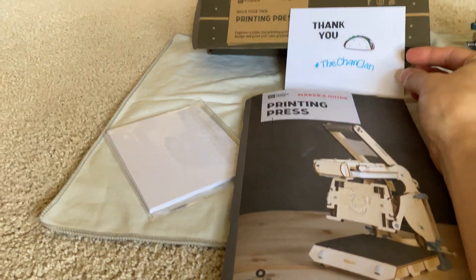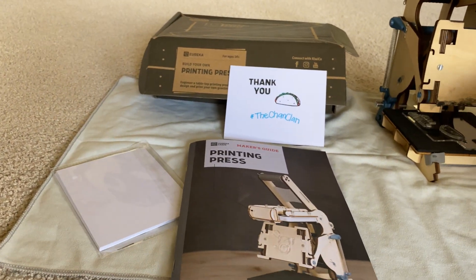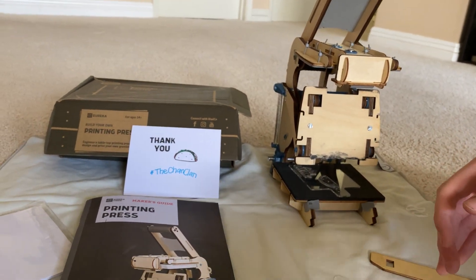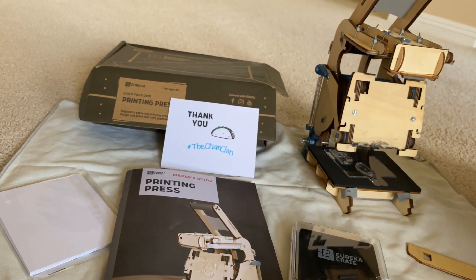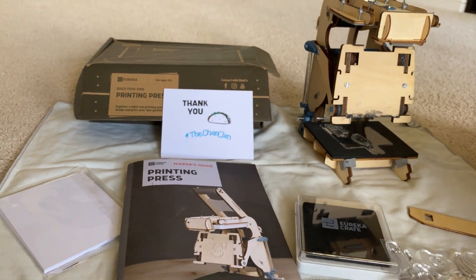Look at that shout-out — the thank you taco card, the Chan Clan, using the KiwiCo markers. But make sure to cover the ink up, otherwise it will dry out, like they say in there. You're going to want to keep this ink pad, otherwise you're going to have to go buy one. You can actually get ink and re-ink your pad. You can also get different colors.